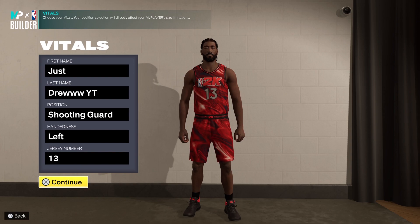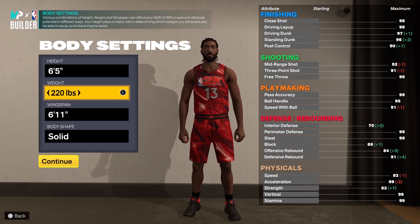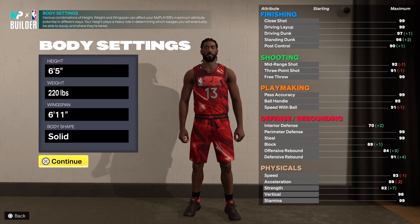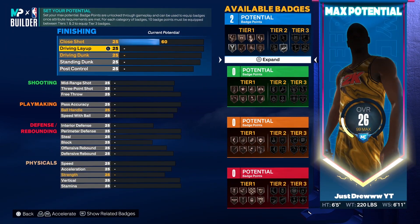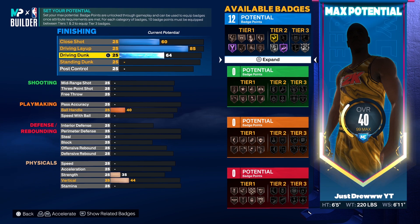So as you see, he is a shooting guard, left-handed, number 13. I made him six foot five, 220 pounds, with a 6'11" wingspan and a solid body shape. This is all accurate from the heights to the weights to the wingspan — as always I try to keep my builds as accurate as possible. Now for the attributes, this build will be very balanced. I'm going to give him a 60 close shot, an 85 driving layup, and an 84 driving dunk, which will give you access to pro contact dunks.